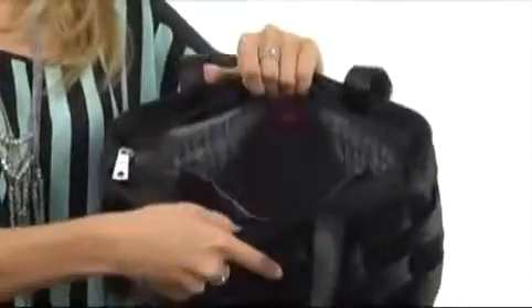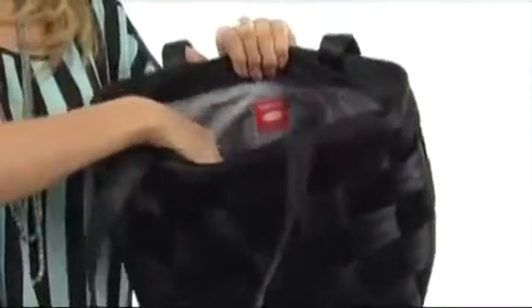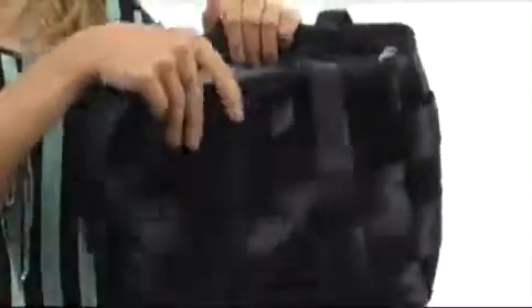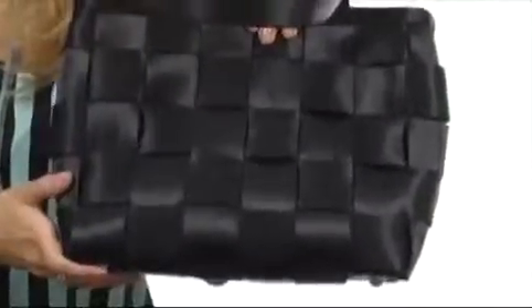You can access the main compartment with this top-zip closure. There is plenty of room inside to house all of your necessities. There are slip compartments on the back as well as a zipper compartment on the other side. Looks sleek and stylish with the Large Tote.